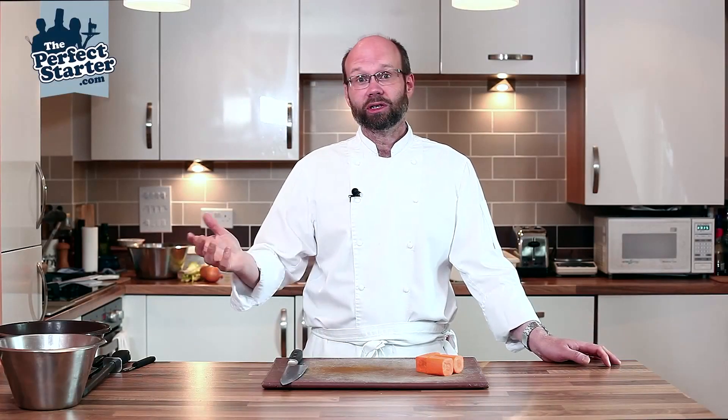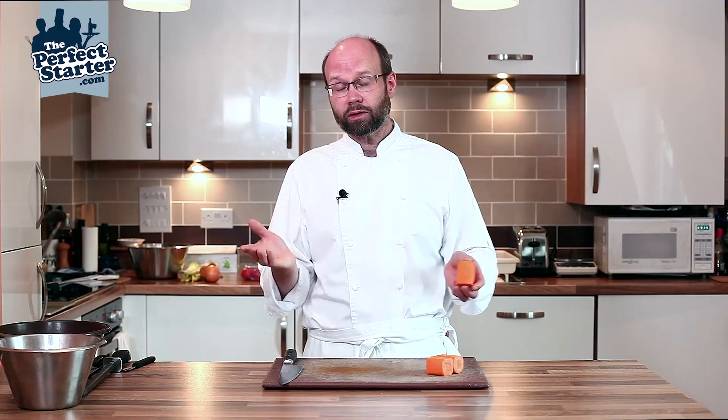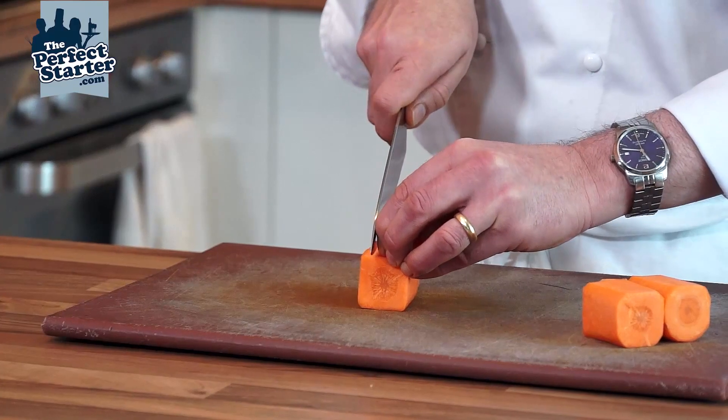For this demonstration I'm going to show you how to cut a macedoine of carrot. This is a vegetable dice that's around about eight millimeters square. We've got some blocked off carrots here — the carrots have been peeled, washed, and then cut into lengths and squared off.